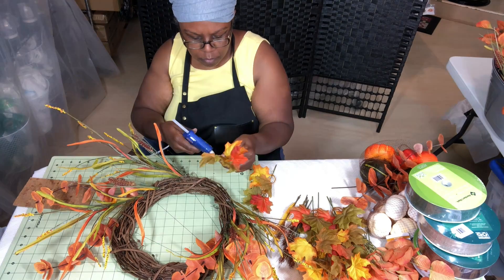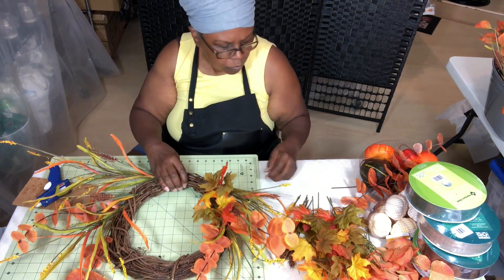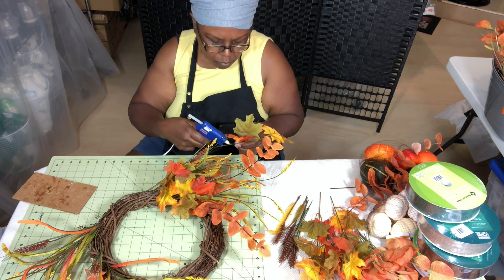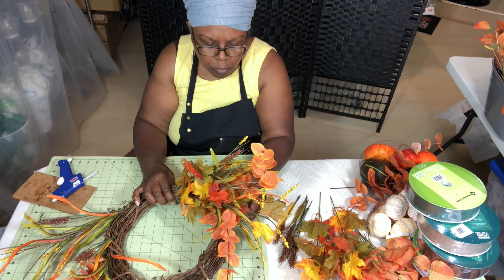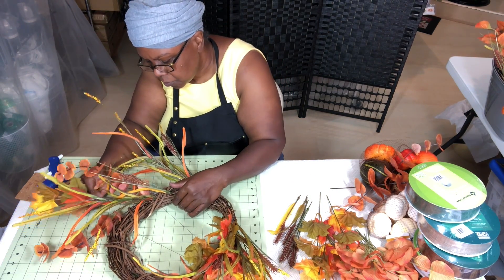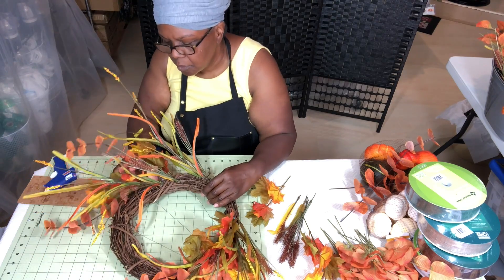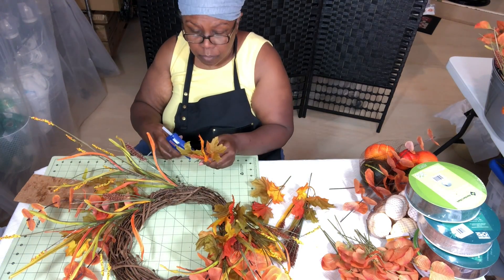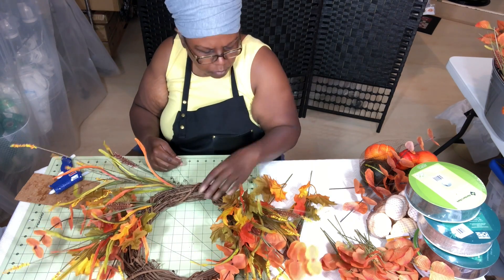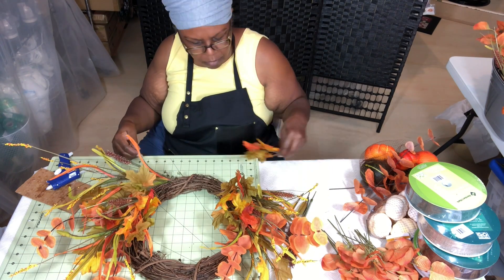Now I'm beginning to add my leaves and just playing around with placement. These leaves are going to be great filler because everything so far had thin pieces — the wheat was thin, the first orange leaves had some dimension. Now I'm adding these leaves in different places to get more of the entire wreath filled in. I want some at the top, some in the center circle, some on the outer circle, and some throughout each side.